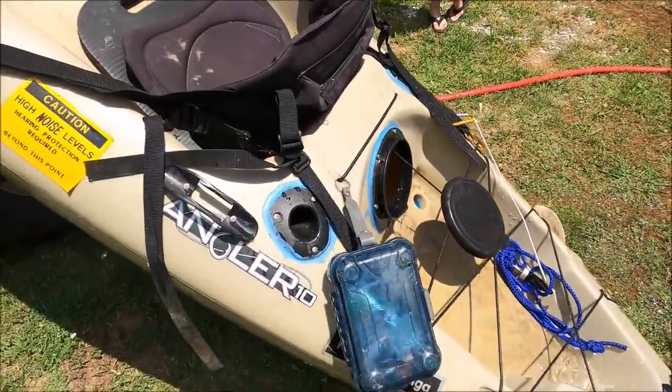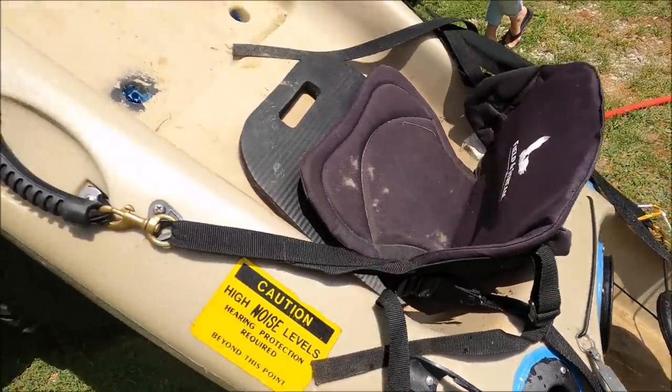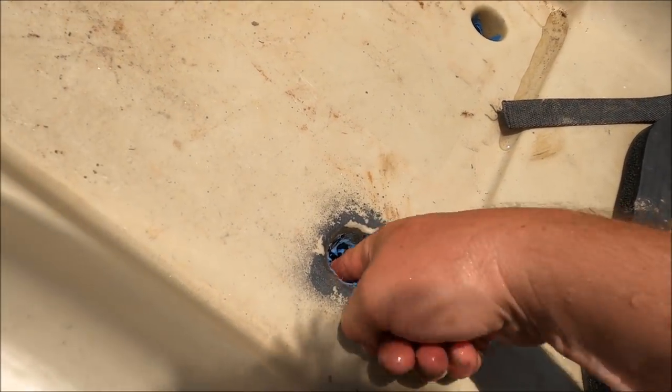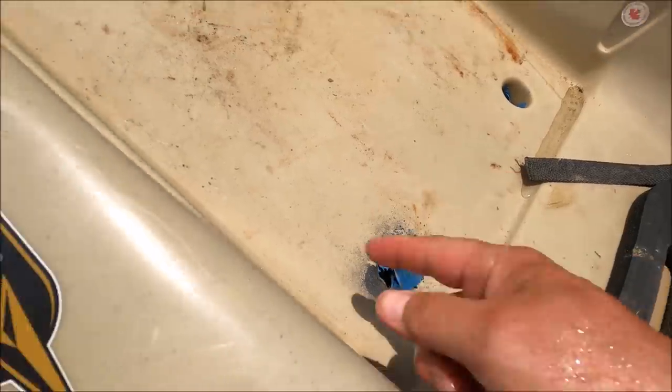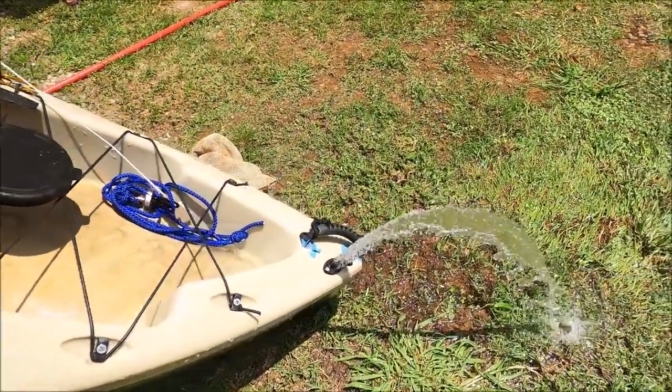I'll tell you what does work — this blue gasket sealer, like for putting valve cover gaskets on. It works, it's worked for years in here. I just need to get it good and dry, kind of stand there again and just take it in there again. So there you go.